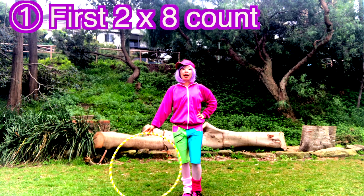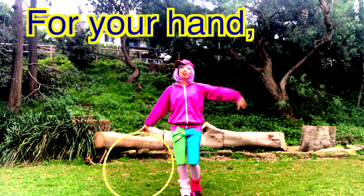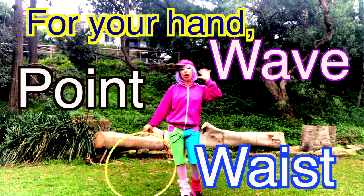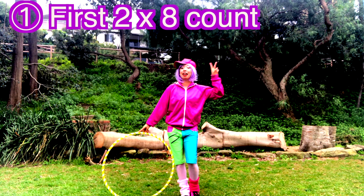So, first 2-8 movement, we're gonna just wait. You can put the Hula hoop to your side, to the ground. For your hands, you can point, put them on your waist, wave, or look around — whatever you feel like. First 2-8 counts, we're gonna just wait.